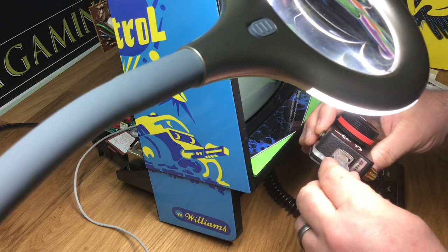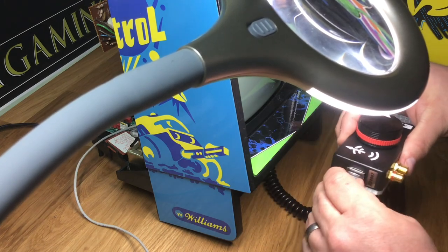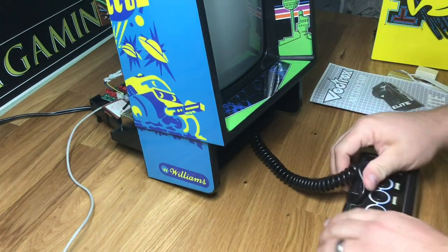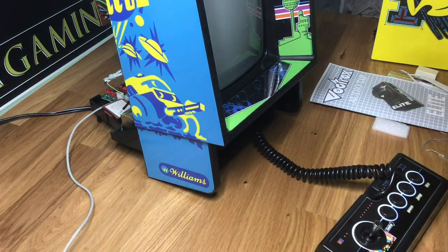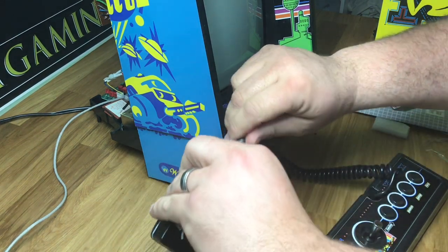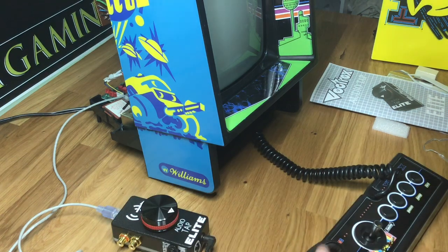Now we'll hook up the AudioTap here. Hear a click — that means you're good to go. Now I've got a test speaker right here. Of course you won't be able to hear the stereo here — you have to check my other videos for that demo. I'm going to plug it into the headphone jack.